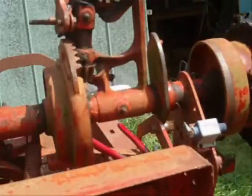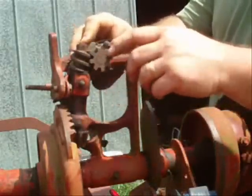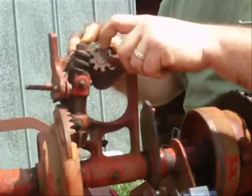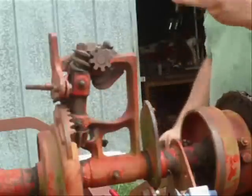Get this twine holder off. You get this cog off - there's a set pin right between two cogs right here. So you've got to take something and drive that pin out. Pretty small pin.